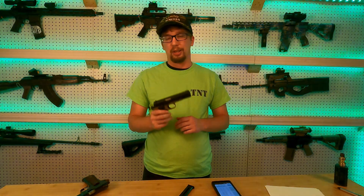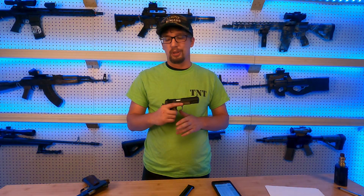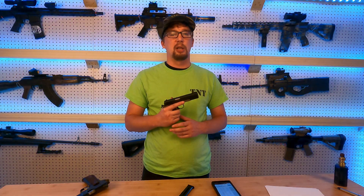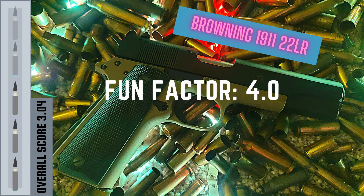We always have to talk about fun factor when reviewing guns. This is one of the parts where any good functioning, high quality .22 caliber handgun is really going to shine. These are an absolute blast to shoot — relatively inexpensive to run in .22LR, almost no recoil, and they're cheap to run so you can shoot all day long. They hold up fairly well to large amounts of rounds without getting dirty. Rimfire rounds are somewhat unreliable, but I haven't had any more failures than I'd expect out of a normal .22. We're going to give the Browning 1911-22 a score of 4 out of 5 in fun factor.